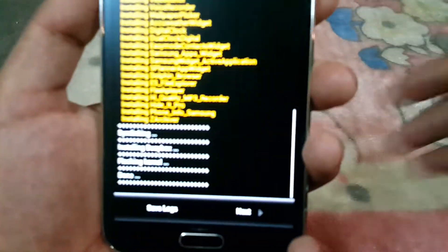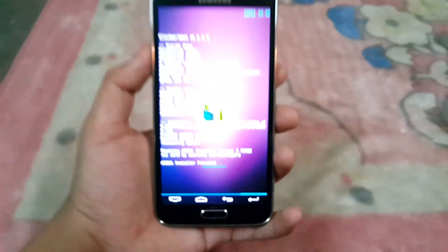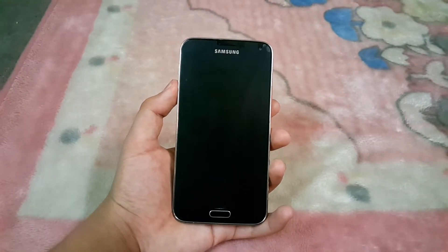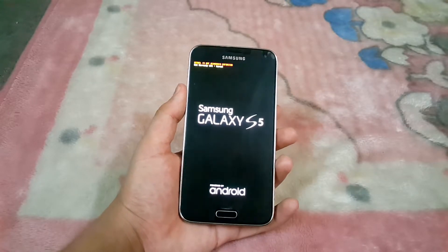Now it's installed. Hit Next, hit Next again, and hit End. It says reboot device — hit End and it will reboot the device. As I mentioned earlier, the first boot-up does take some time, about 10 to 15 minutes.